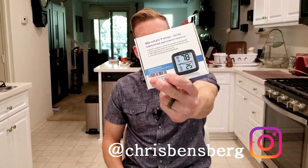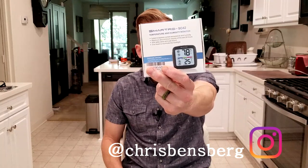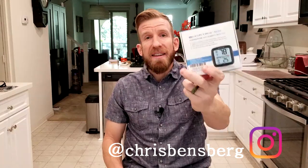Hey, what's going on guys, Chris back with you with another product review video. Small package, but we're packing a punch here. The company is Smartrow, and this is a temperature and humidity monitor.